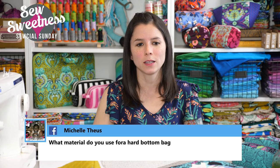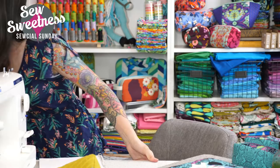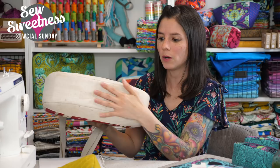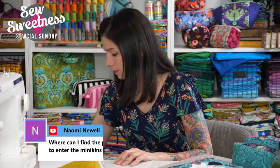Michelle asks what material to use for a hard bottom bag. The interfacing I'd suggest for extra sturdy bag bottoms would be Pellon Peltex. Decovil is also another option available widely in the UK. For example, the Renegade Bag has Peltex on the bottom for extra stability — I don't want the bottom to bow down under the weight of everything inside. That bag has foam interfacing as well as Peltex attached to just the bottom portion.